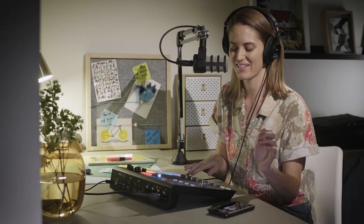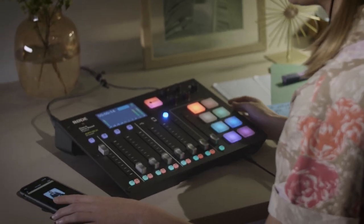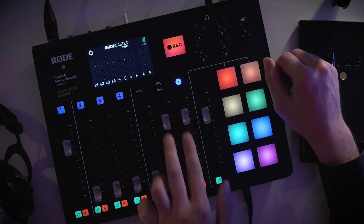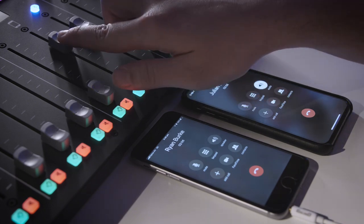Dial the person that you want to interview and they'll be able to hear you and your guests when you speak into the microphones, but they won't hear themselves echoing back through the call. You can adjust the level that their voice appears in your podcast using the phone or Bluetooth faders. You can even have two guests joining your podcast by connecting two phones — one on Bluetooth and one via the TRRS cable.